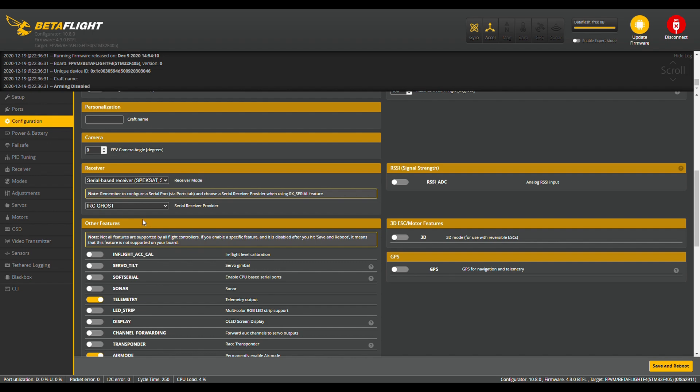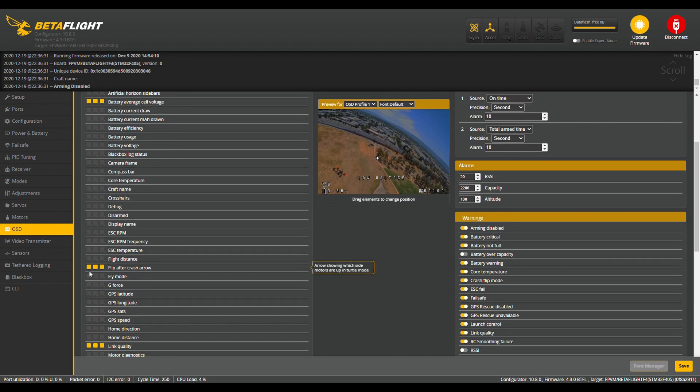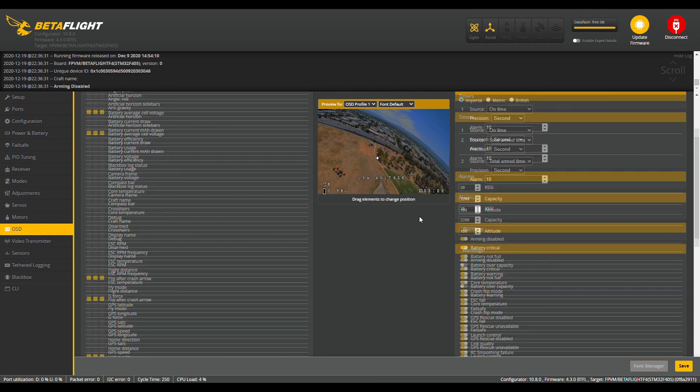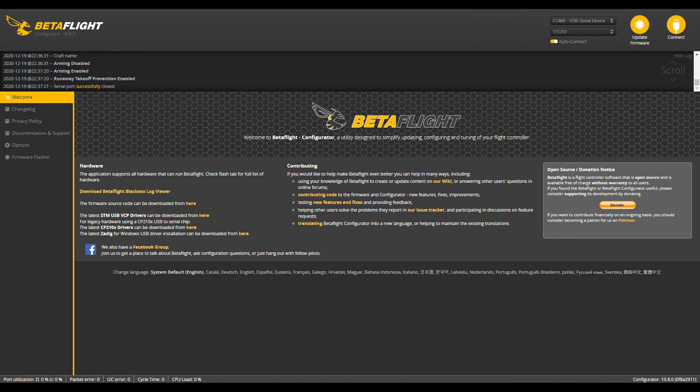You can see that I now have the option for serial-based receivers and IRC Ghost — so a little bit of a rundown there. When I installed Betaflight 4.3, everything still seemed to carry over properly. I went back through, checked rates, checked the receiver tab, made sure everything worked, made sure all my switches worked, went into the motors tab, and made sure everything there was working properly. Let's take a look at some of the flight video.